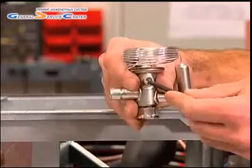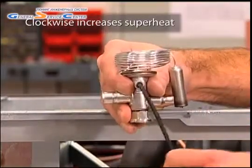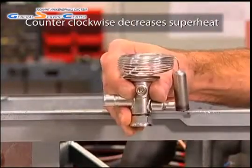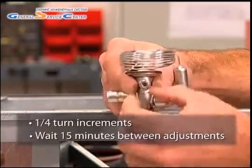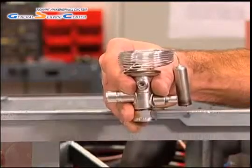Turning the spindle a full turn will produce a roughly 4-degree change in superheat. Turning the spindle clockwise will increase superheat; turning it counterclockwise will decrease superheat. We recommend making adjustments in quarter-turn increments and waiting 15 minutes between adjustments or until superheat stabilizes.